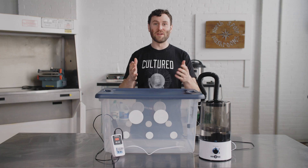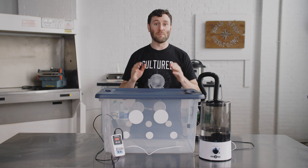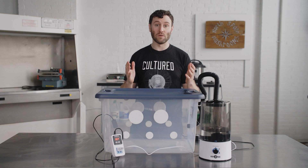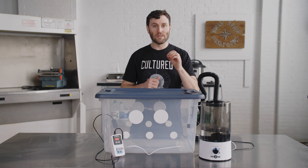Thank you for watching this video. Feel free to let us know what you think about the monotub tech in the comments. We appreciate your feedback and look forward to creating more video content surrounding mushroom cultivation and education, so stay tuned and don't forget to hit that subscribe button to support our channel.